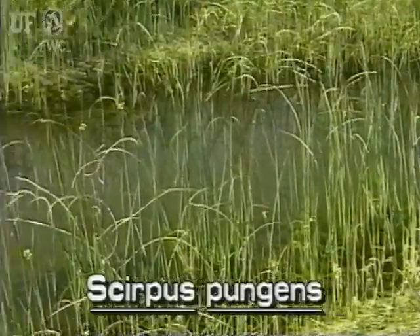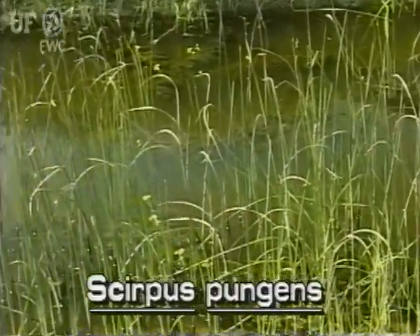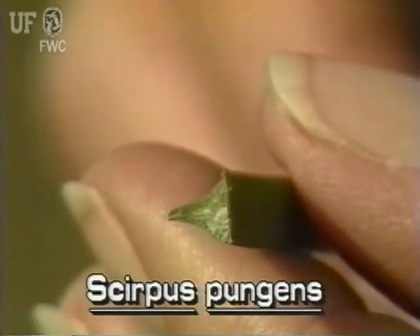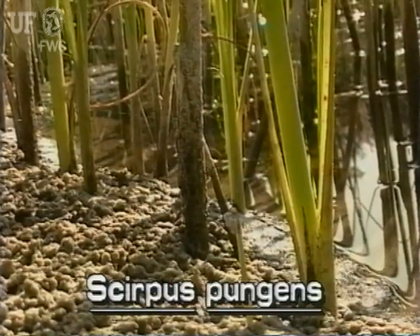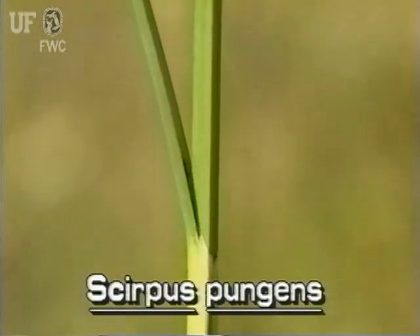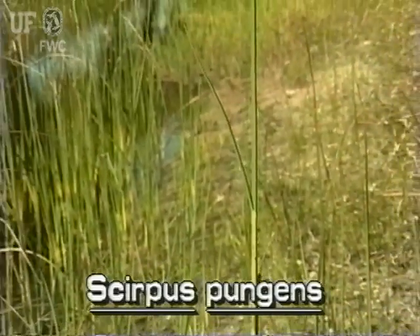Common three-square bulrush grows to about three feet tall. It grows into colonies from extensive branched runners. Its stems are sharply triangular. It produces very thin leaf sheaths at the base of the stem, and also produces one to three leaves in the lower part of the stem. The leaves are narrow and typically 6 to 8 inches long.